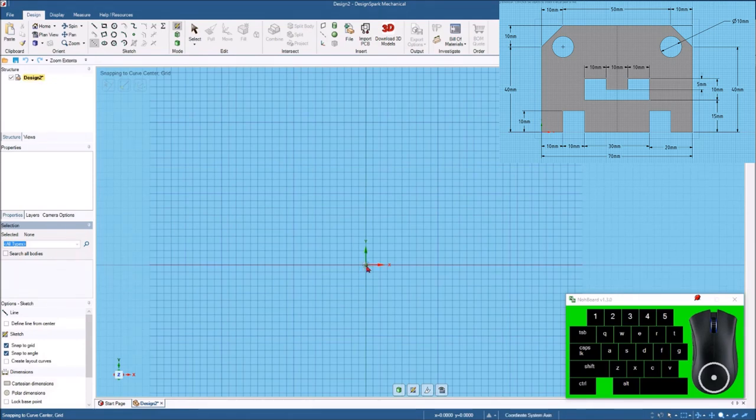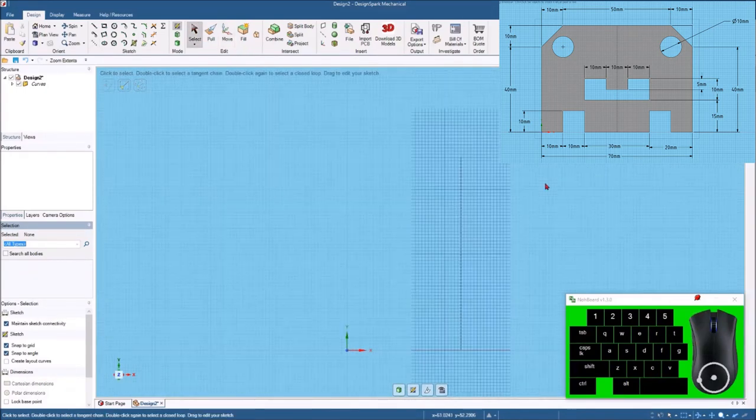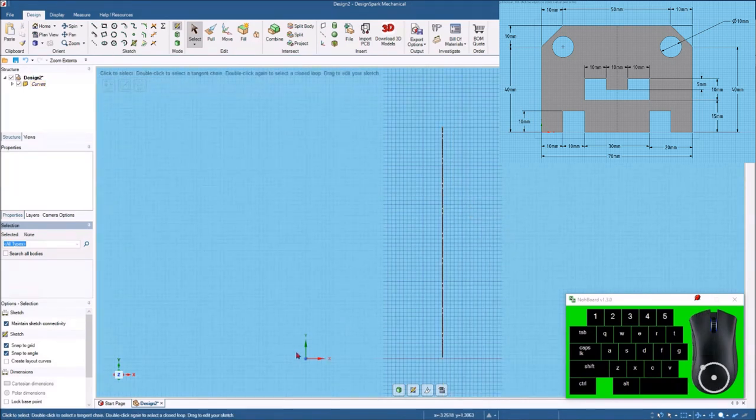I'm going to put the lower left hand corner of the part at the origin. I'll come over to 35 and click there, then start bringing this up and hit the space bar and type in 60. Now I have what will essentially become my center line. Since this part is symmetrical, I'm going to highlight that center line, right click, and set this as a mirror line. Now everything I draw on this side will automatically be drawn on the other side, so we really only have to draw about half of this part.